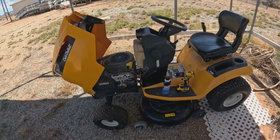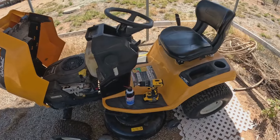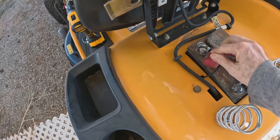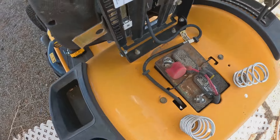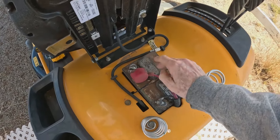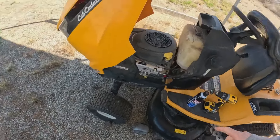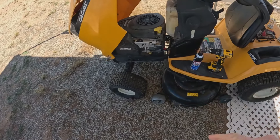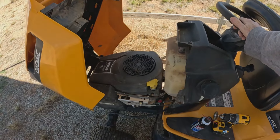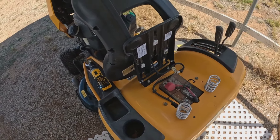Yesterday I was out here trying to start this tractor and it had 12.18 volts in the battery. Of course this thing is corroded right here, so I got a wire brush to clean that off and clean the terminals. I think this battery's been leaking. Anyway, I tried to crank it, it turned over and I had the fuel turned on, so I left the fuel on and there's fuel in the tank right here. That ought to be enough to crank it over.